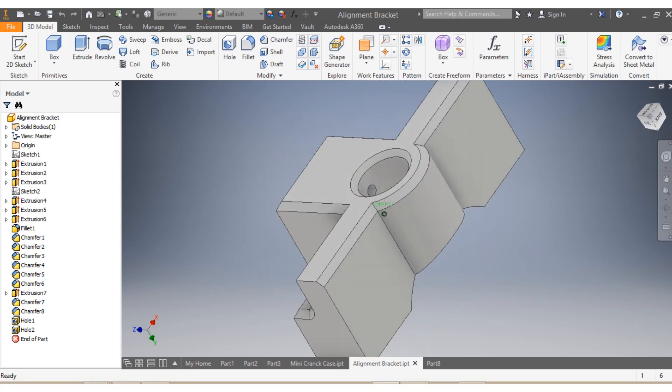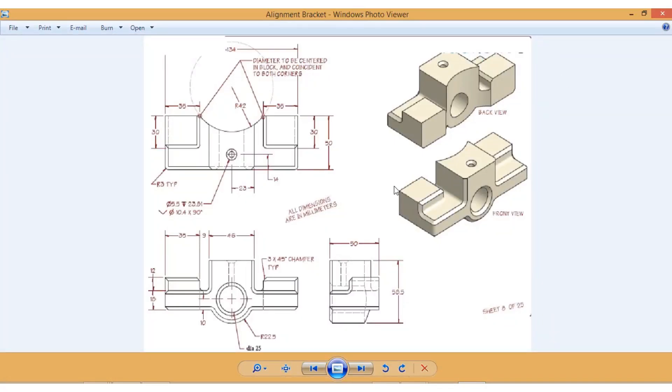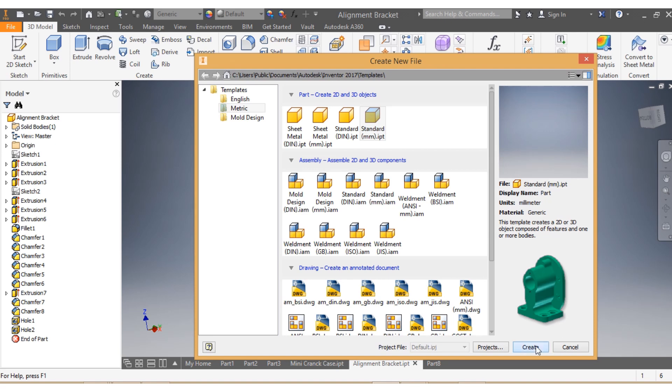Hi. In front of you is what we call an alignment bracket. This alignment bracket has dimensions in millimeters, and we're going to draw it.